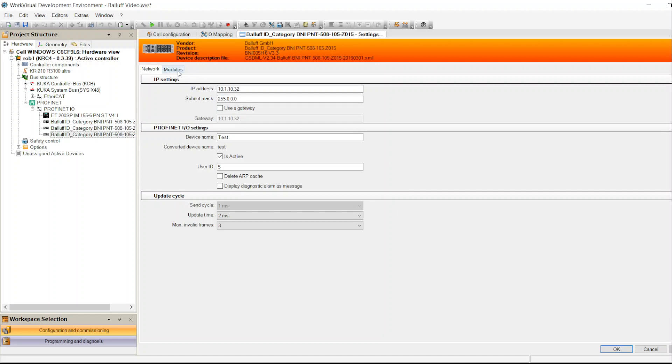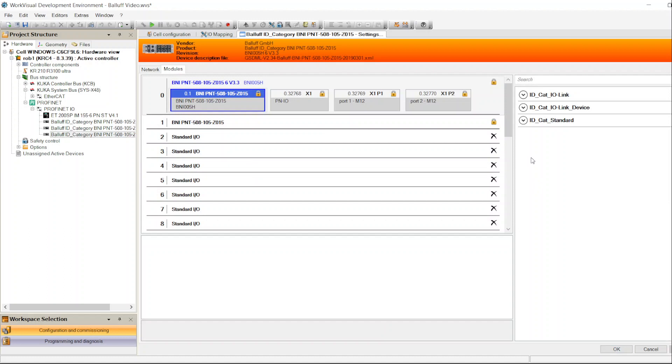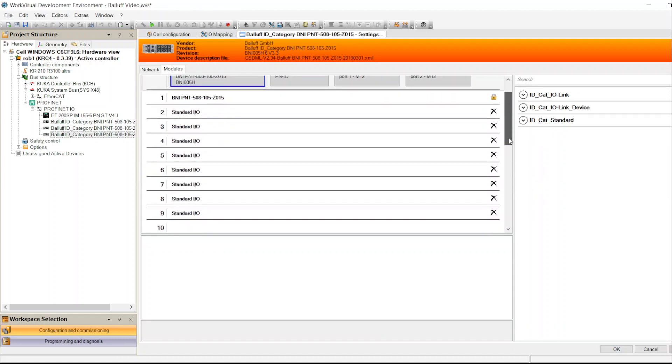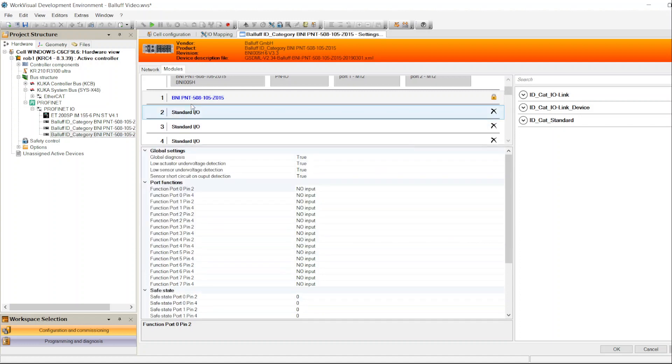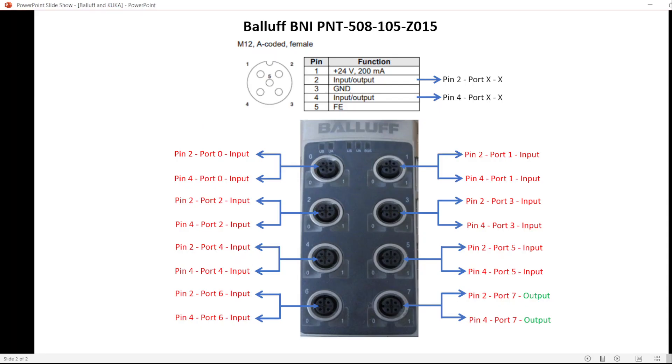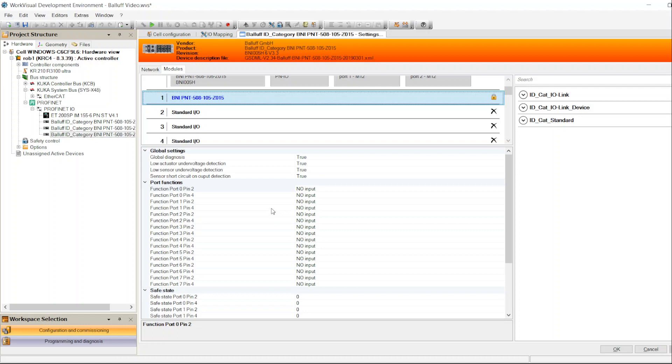That was the network configuration. Now we also need to do the module board configuration. As you see, by default it opens nine lines — this is the module in general and these are the boards. I'll scroll to see all of them. When I highlight the module name, it shows all the boards and asks what I want each board to do. Each board is going to have two lines because each board has pin 2 and pin 4, which can each be used as input or output.